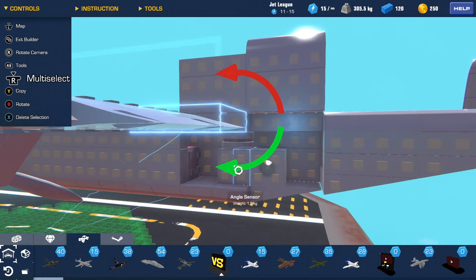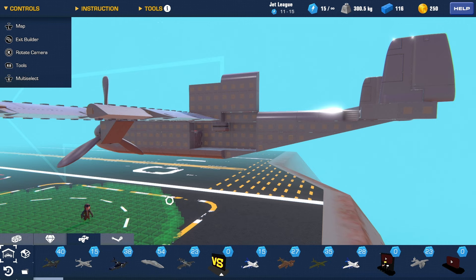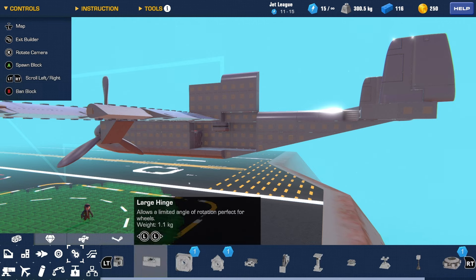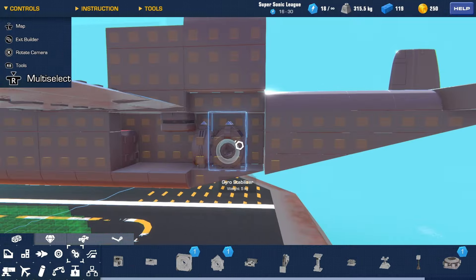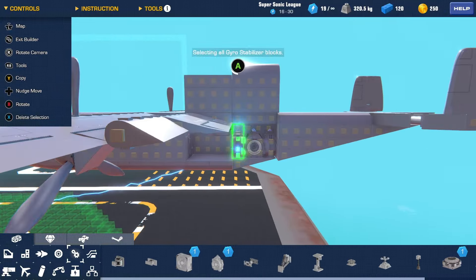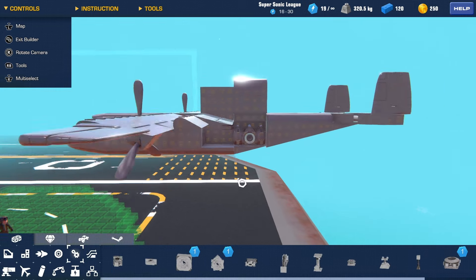I usually use angle sensors for my planes, and I'm going to go ahead and switch to the gyro stabilizers. I want to do two of each. Because this plane is super light, it shouldn't take too much to keep it level. I'm going to up the strength — we'll do a starting test at four.